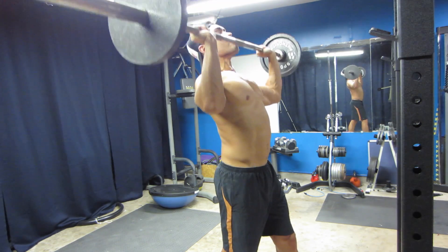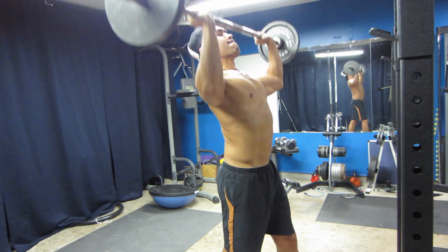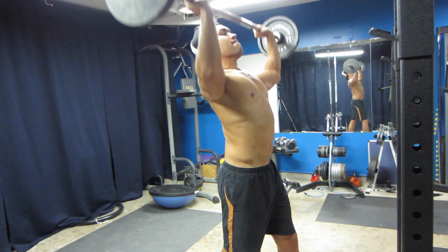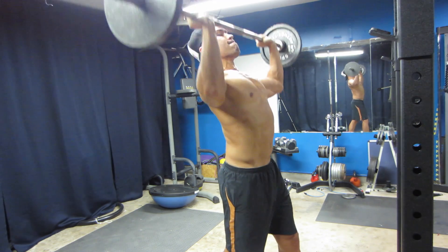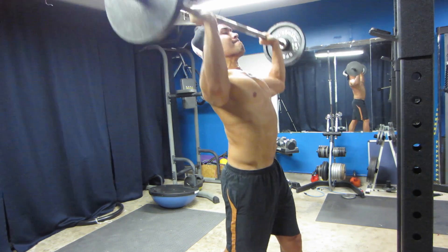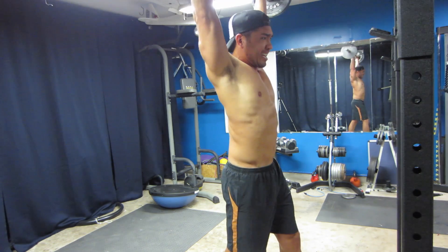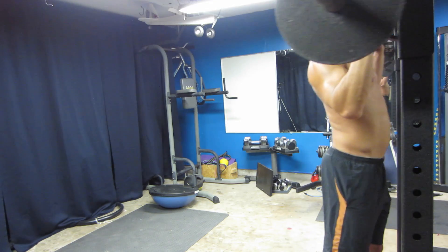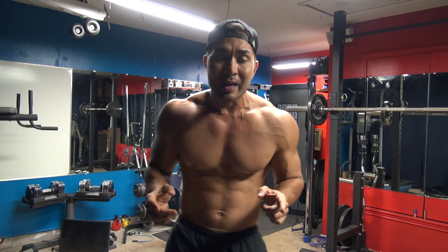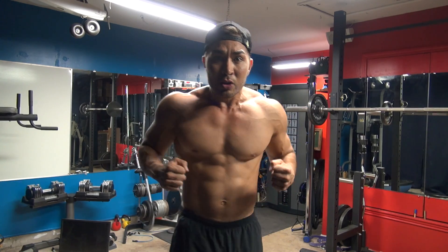One, two, three, four, five, six, seven, eight, nine, ten. Over my ears, back down, elbows under. And that's how you pretty much do it, guys. It's a pretty easy way to start building some good, massive shoulder size.